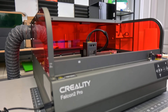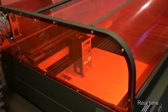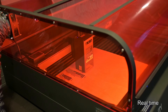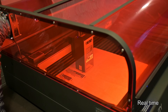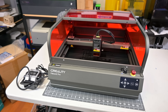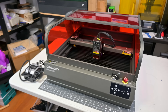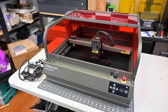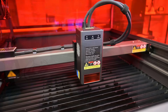The Creality Falcon 2 Pro is a fully enclosed benchtop laser engraver which uses a 455 nanometer blue light diode laser. Diode lasers are great for woods, opaque acrylic, stone, and other natural materials, but they won't work on transparent materials like clear plastic or glass. The Falcon 2 Pro has three different versions: a 22-watt laser, a 40-watt laser, and a 60-watt laser. The only difference is the power of the laser module; the rest of the machine and enclosure are the same. I have the 22-watt version today, but I'll mention the 40-watt and 60-watt differences where appropriate.